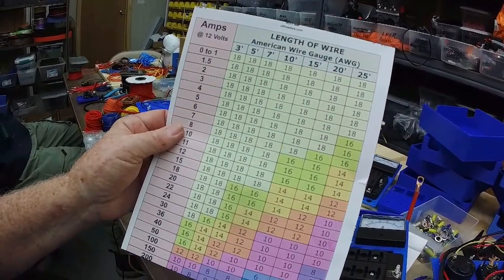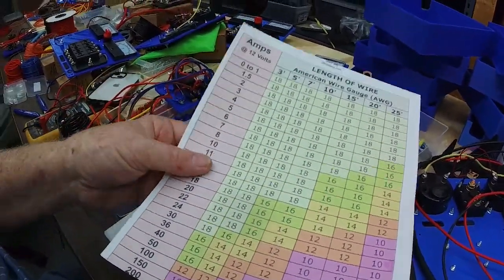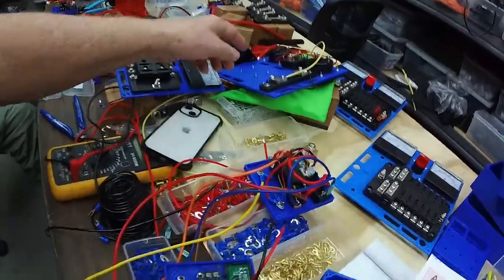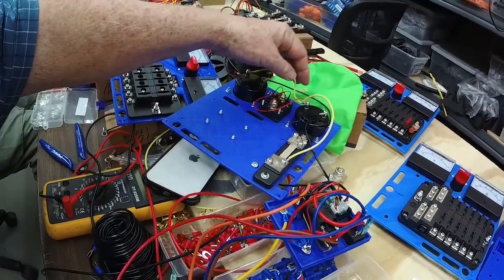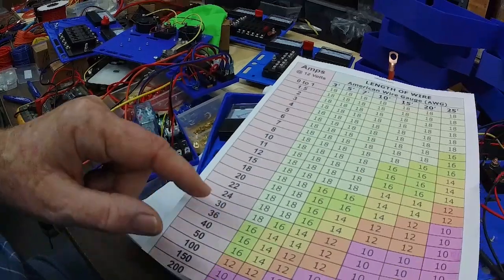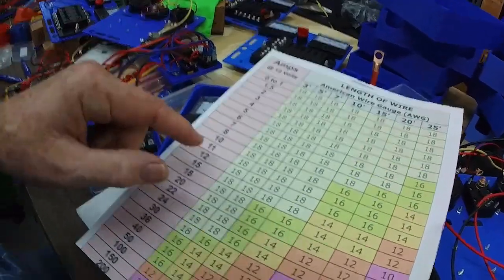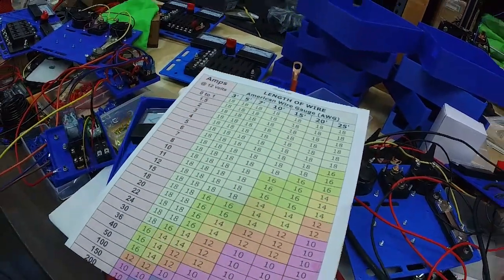This is a standard American wire gauge chart that shows what gauge wire you need for different applications. We can get by with 18 gauge wire all the way up to about 30 amps if we're under 3 feet in length, which all of these little jumpers are. We use 18 gauge for the meters since we're not running much power through those. But when going to the printer over 15 to 20 feet, we're running 16 gauge wire, which can handle 10 amps up to 20 feet.